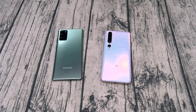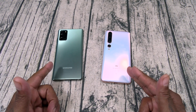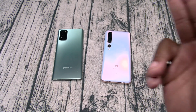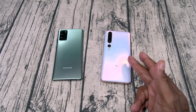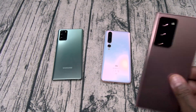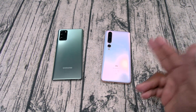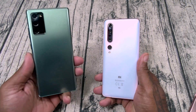Camera comparison: Galaxy Note 20 has a 10-megapixel front camera; the Mi 10 Pro has a 20-megapixel front camera. Both have triple rear cameras, but the Note 20's main camera is 64 megapixels while the Mi 10 Pro's main camera is 108 megapixels — the same as the S20 Ultra. And on zoom, the Note 20 maxes out at 30x while the Mi 10 Pro goes up to 50x zoom, the same as the Galaxy Note 20 Ultra.